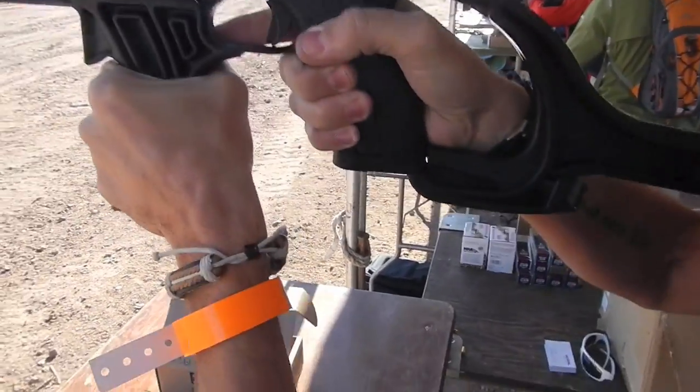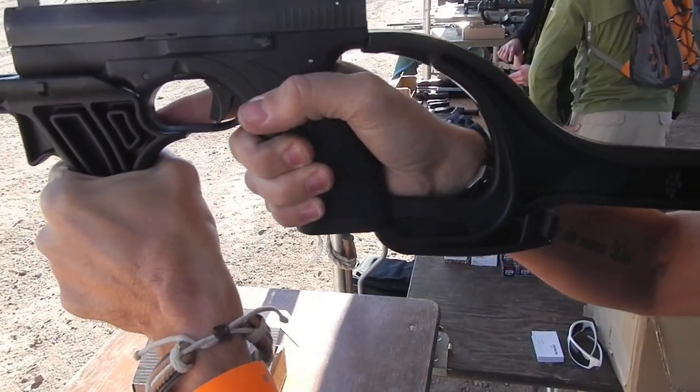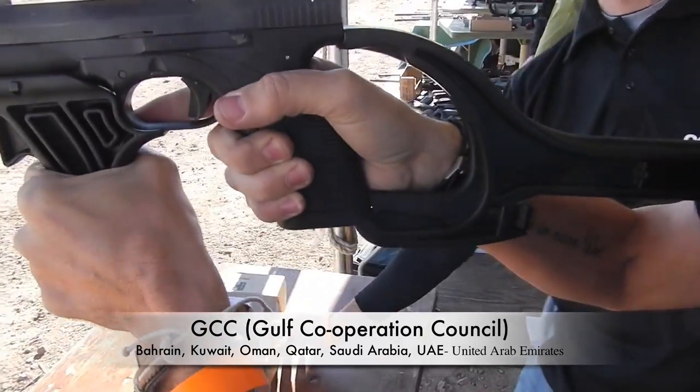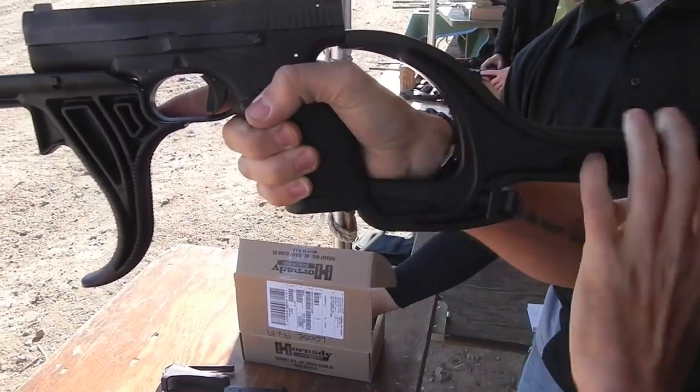Who uses this currently? Most of the countries of the GCC use this type of pistol, and some of these variations start to perform.